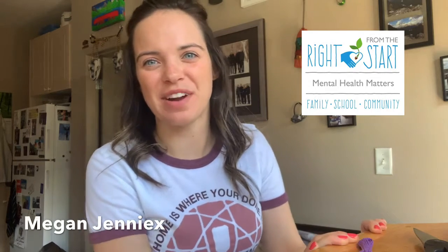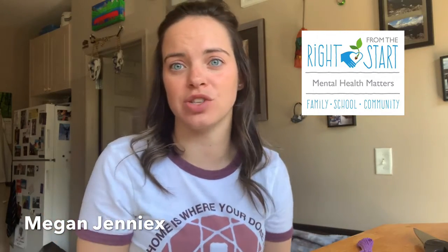Hi everyone, it's Ms. Jennings with Right From The Start. Today I want to talk a little bit about stress and worry and kind of show you a fun little craft that you can do with your little ones to address it.